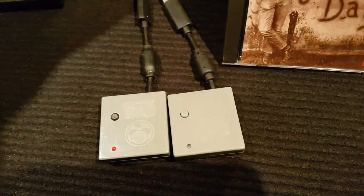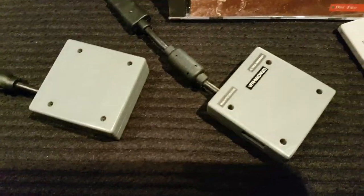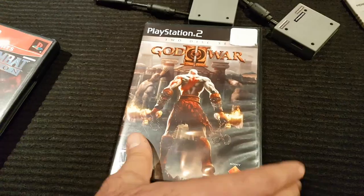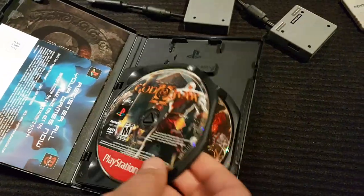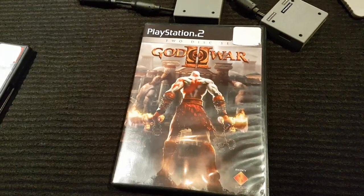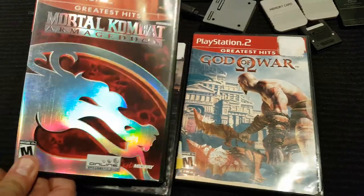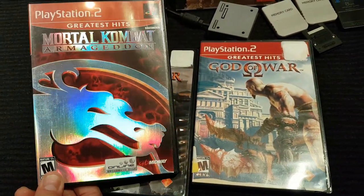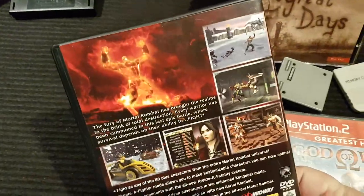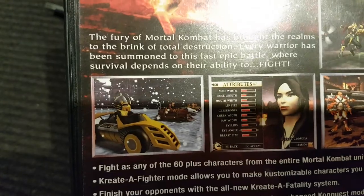I found a couple of those extra guys — they say these are worth money, but I've only had luck selling one of them. I didn't have this yet, so I found this — it's the two-disc set. How does a PlayStation guy not have God of War throughout its entire run? Well, I've got it on the PS3, not the PS2. And then Mortal Kombat Armageddon — not a big fan of that series, but whatever. This is like a walking-around beat-em-up, isn't it, Armageddon?